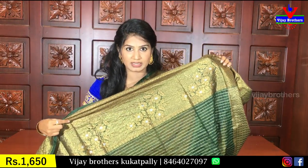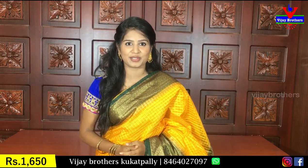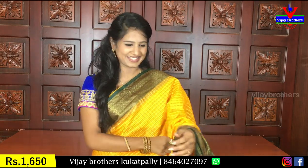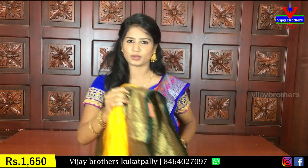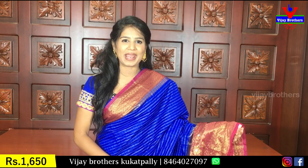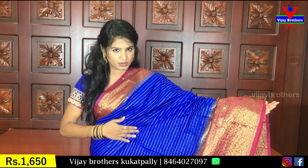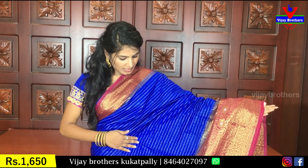We have the same blouse with green color checks. This is 1650 rupees — it has a very reasonable price. You can see the nice color. The next color has the same pattern, blue and pink combination.